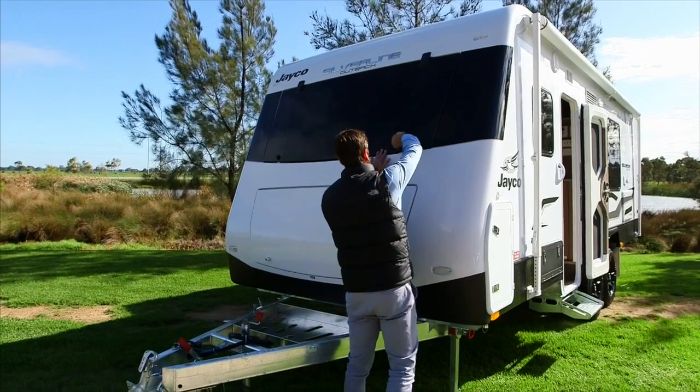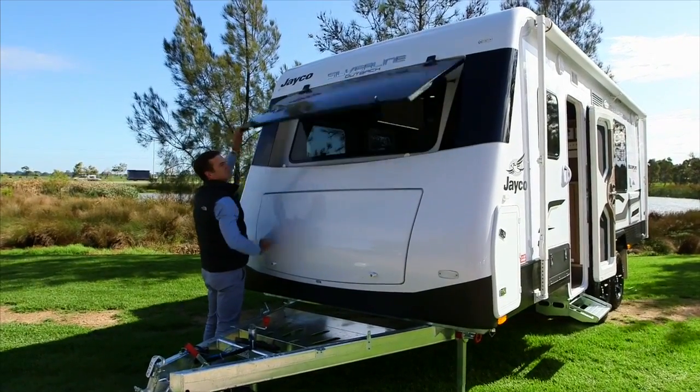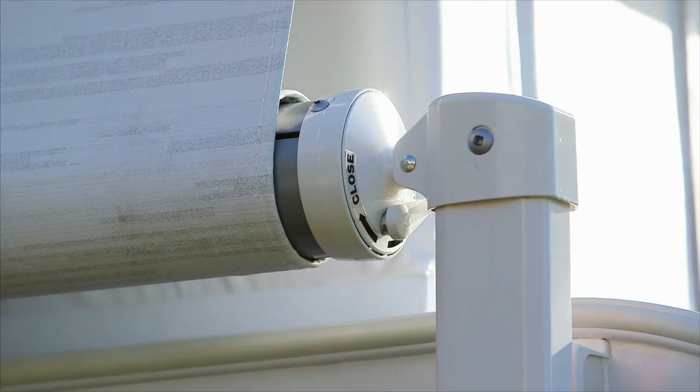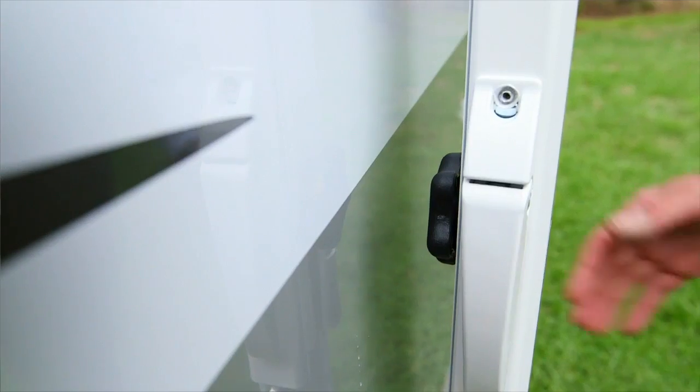Unlock the front window shield by turning both knobs. Start by moving the awning lock on the top right of the awning to the open position. Undo the arm locks and loosen the black lock knobs.